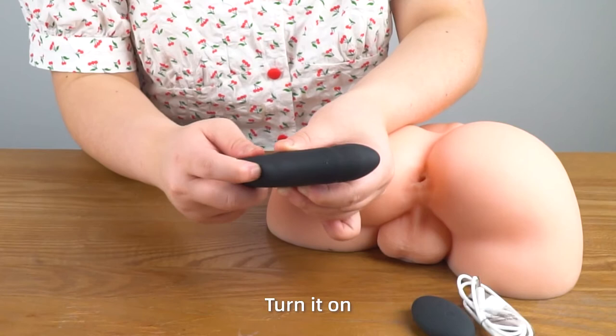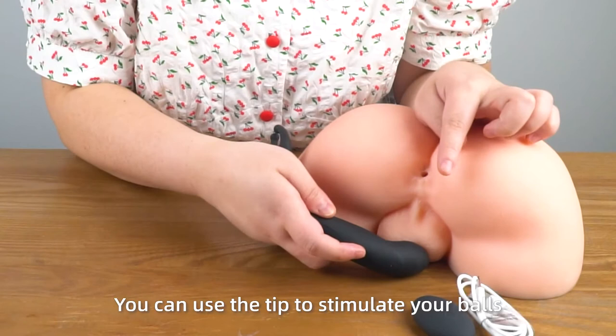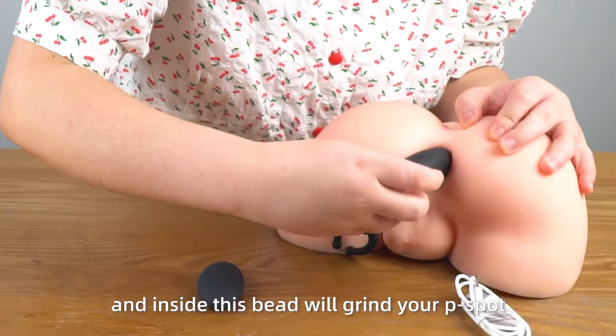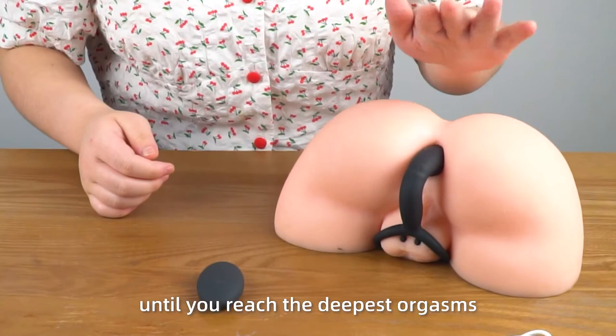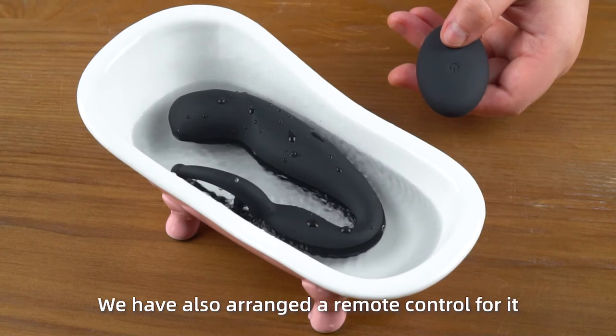Turn it on, and you can see that it has a tiny bead on its head that moves up and down with different frequencies. You can use the tip to stimulate your balls or clitoris for external pleasure, or insert it in, and inside, this bead will graze your P-spot and the wall of your rectum. We have also included a remote control so that you can easily adjust different frequencies.